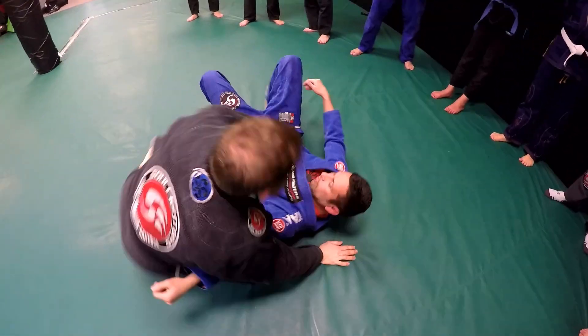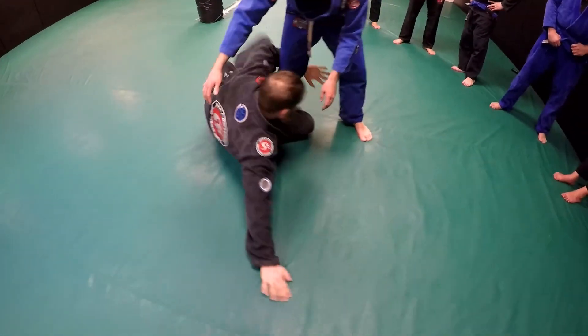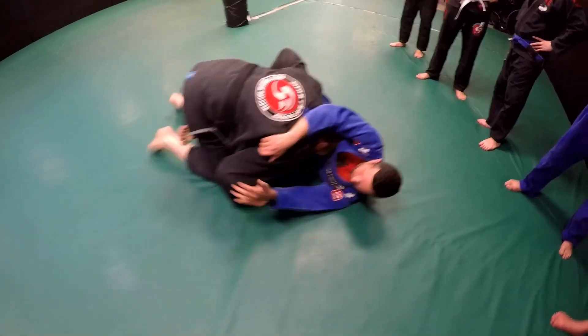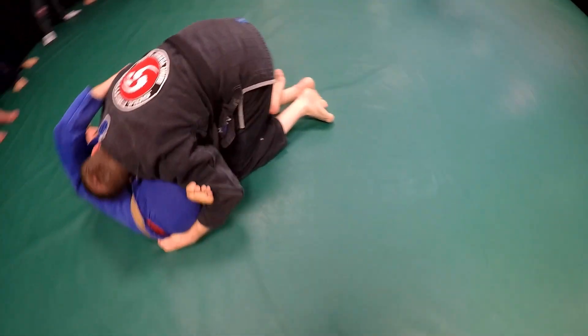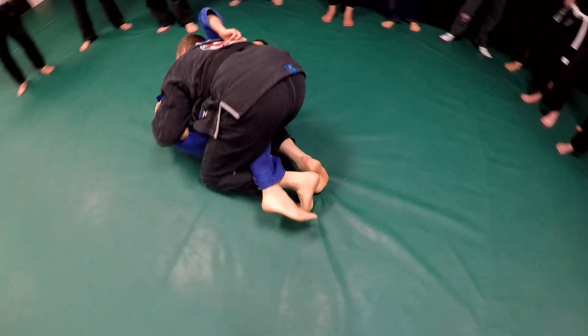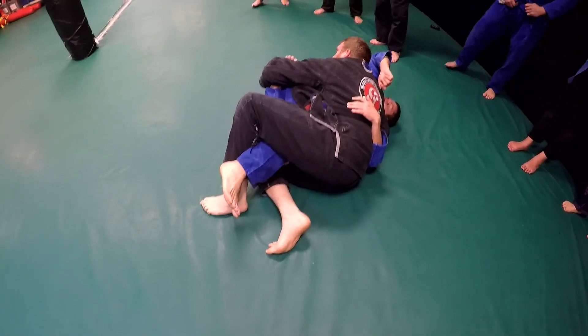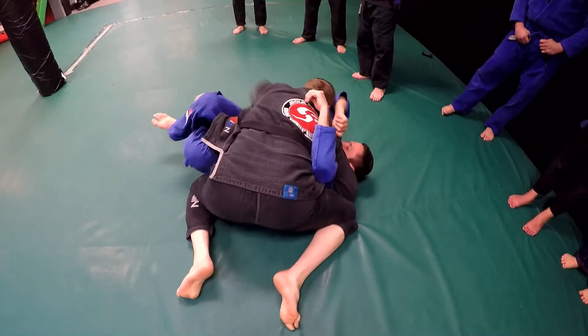One more time. I'm here — slide in, pick it, forward, trap the foot. Walk around, trap that knee. Hug the head. Switch my hips by driving through, keeping all that pressure on top of him. Back step out, drive back in. Establish my side control.